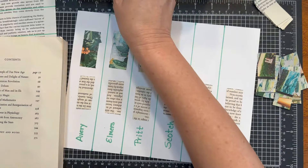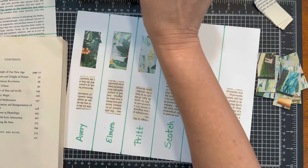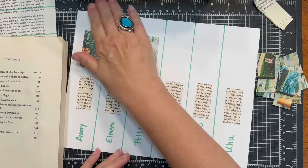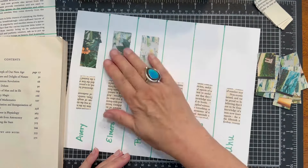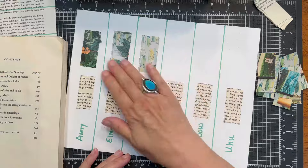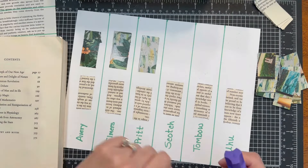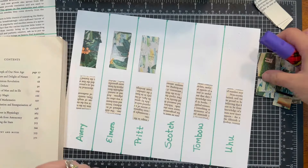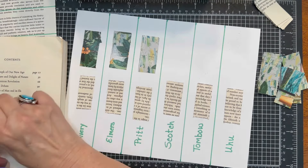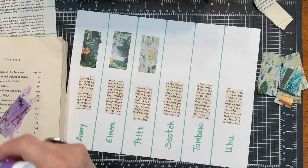Did you see that one's also crumbly? Well, you could see the little pieces and parts there — they all sort of have that. There are definitely glue balls going on, I think with all of them. The Scotch purple on the magazine page is nice and smooth.